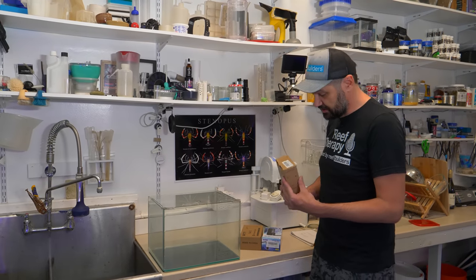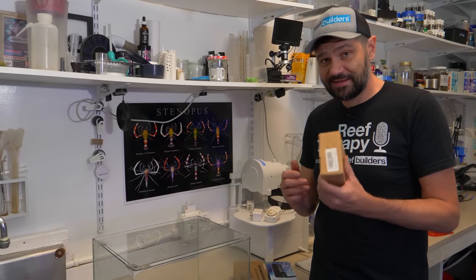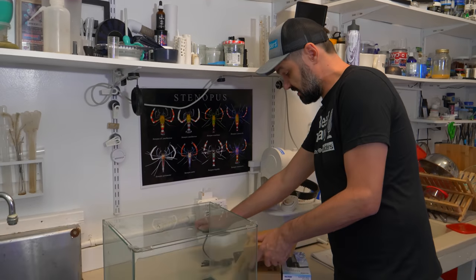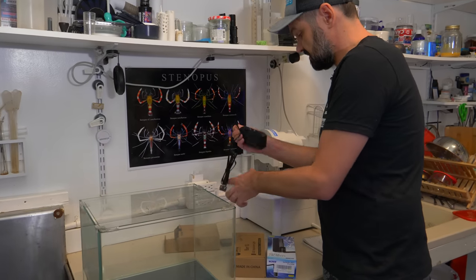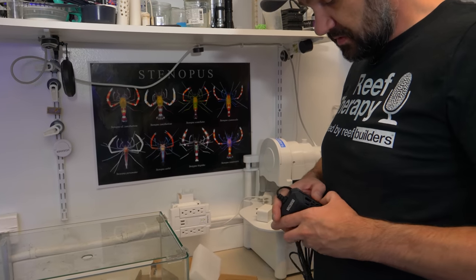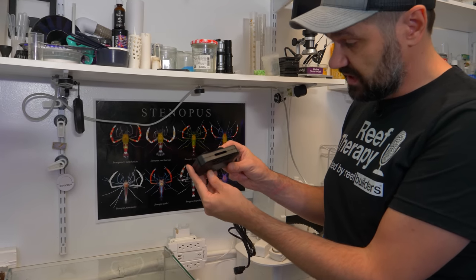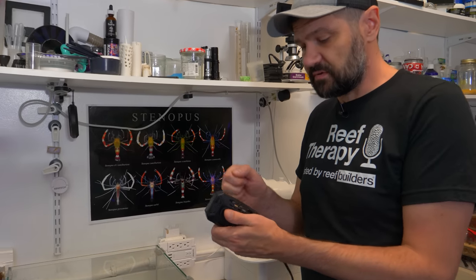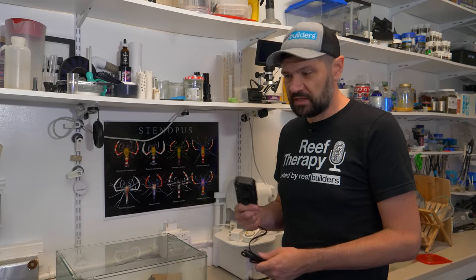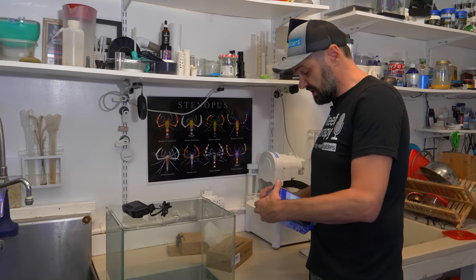Let's take a look at the heater — one of the bigger wild cards here. It's 50 watts, rated for 5 to 15 gallons, and cost $14. It's got a nice little heating element with a digital display and a heater guard — a style developed for turtle tanks, so it's really solid. That's probably a little more than this tank needs, but we're going to throw it in because winter is coming.